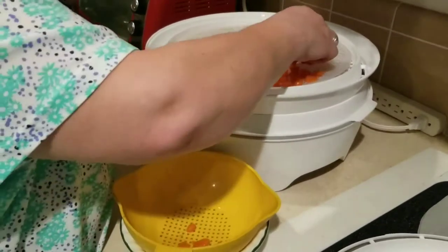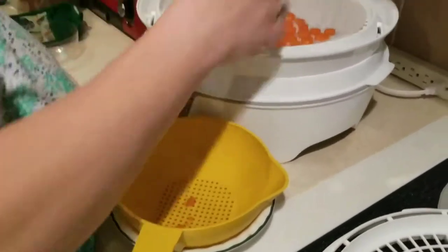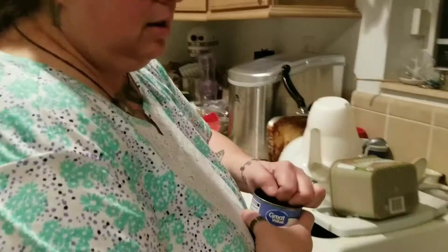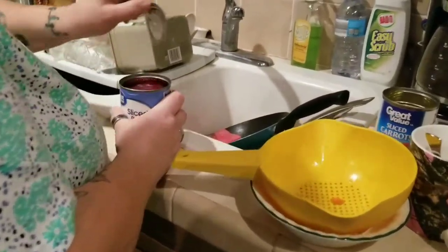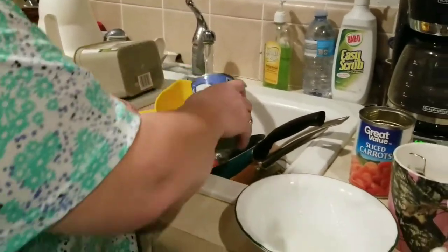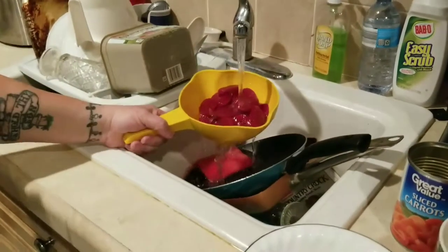Alright, that's all of the carrots, so I've got to open a can of beets now and rinse them off. I love beets — they're one of my favorite vegetables that nobody ever eats. My dad used to eat them with me when he was alive; we'd eat beets together.